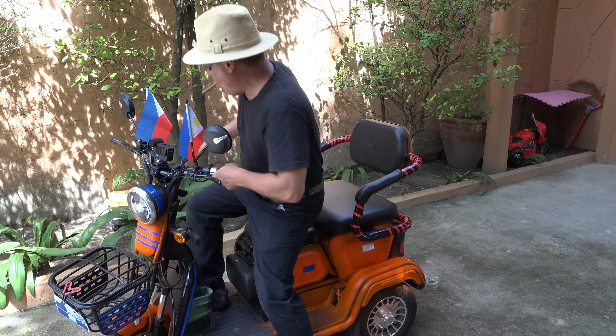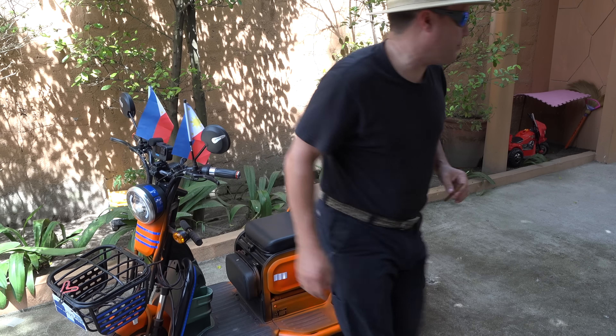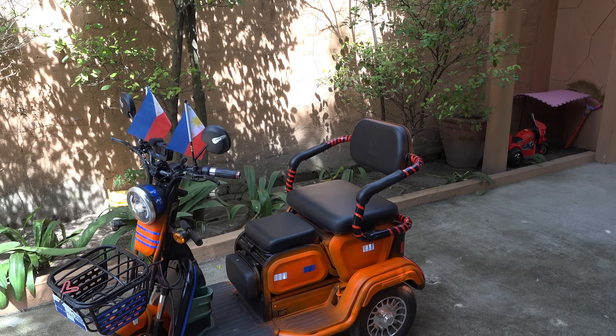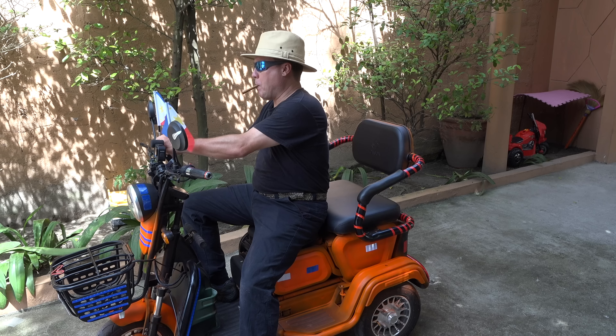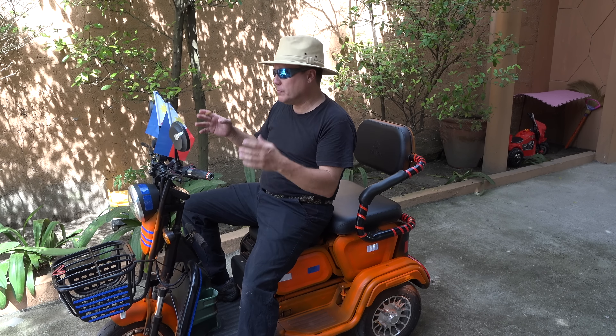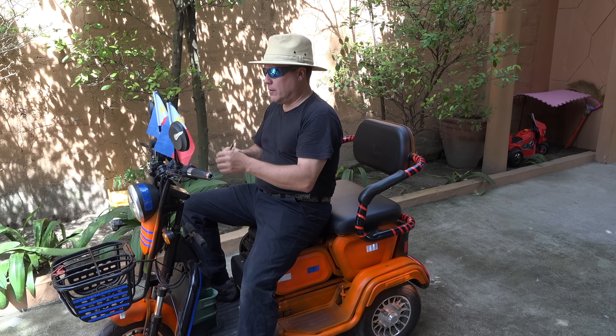Folks, I gotta run — gotta go pick up my little girl at school, she's gonna be so happy. The only question is whether these flags are gonna mess up the GoPro audio, because the GoPro is mounted right here in the middle.